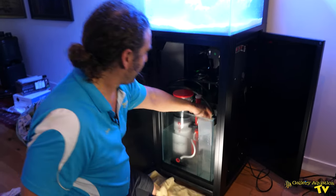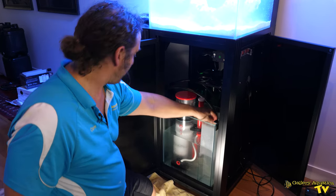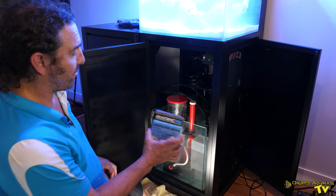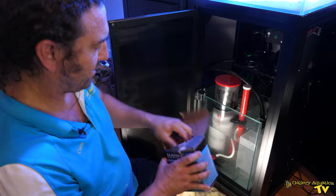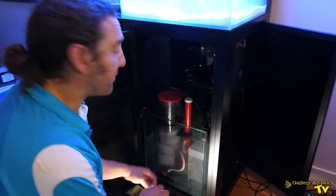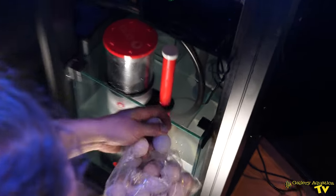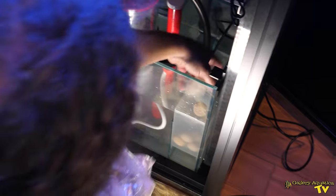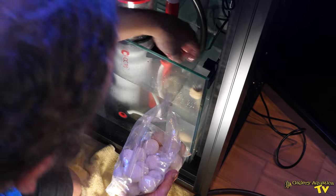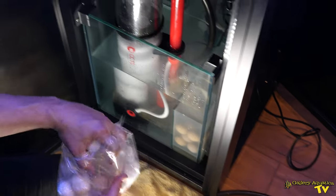Another benefit of these Cade systems is you get these media baskets. We're going to fill them with Marine Pure spheres. We want to put them in now because we want to start the bacteria populations developing on our biological media. These are a highly porous media and they're excellent — we want the most space-efficient media possible and these are going to be perfect.